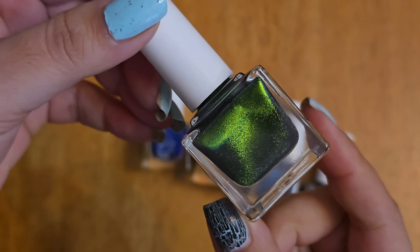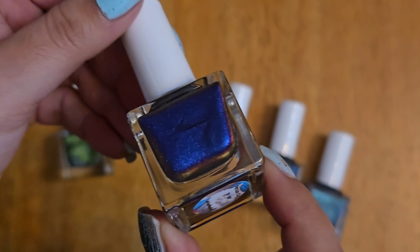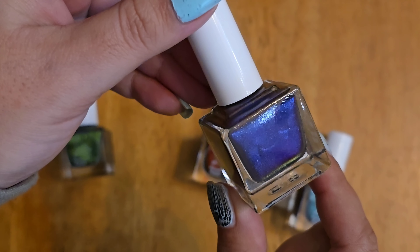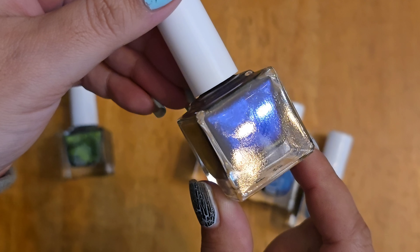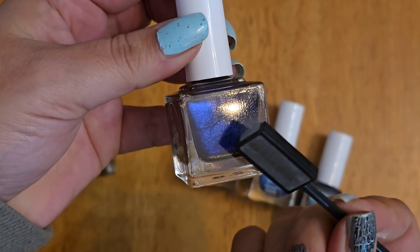First up is Bengal Cat. I will have swatches of these, but you can see how it changes and you can move it around. Cat eye polishes are so pretty because they change in different lightings and at different angles — it changes them so much. It's amazing.